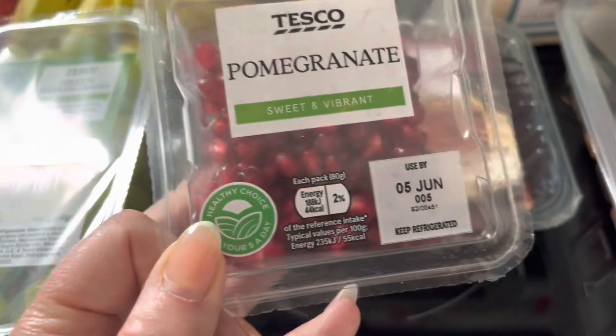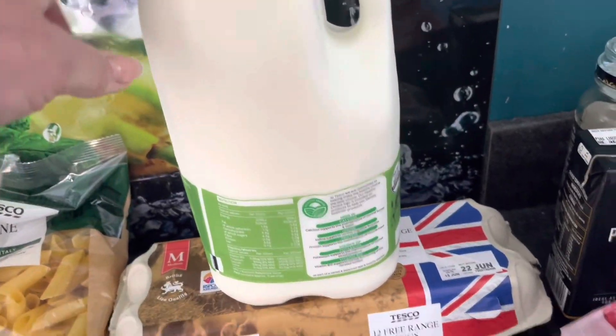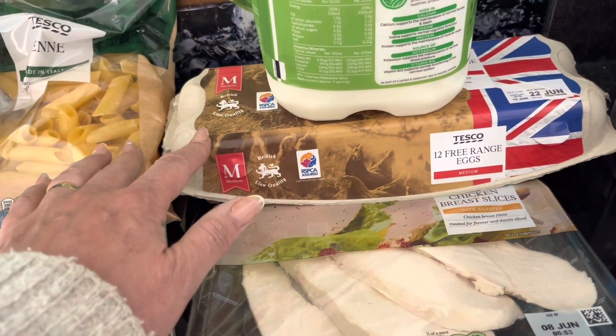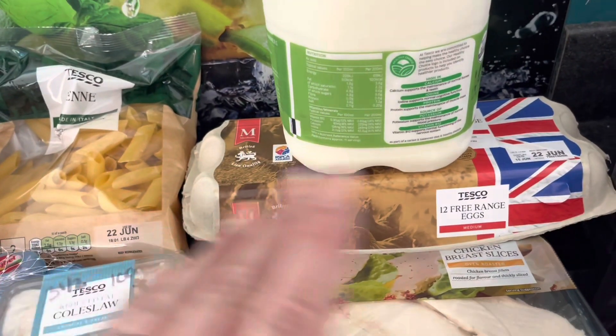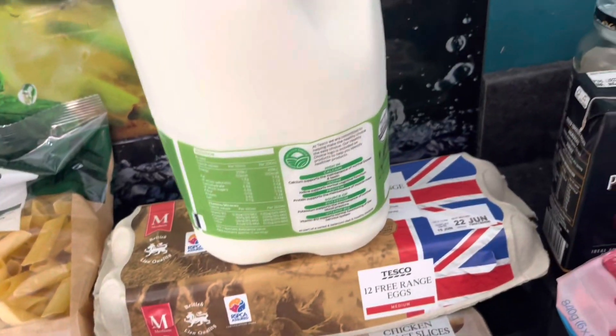I've got some little pomegranates just to add on to my salad to make it a bit more interesting. Semi-skimmed milk, just some eggs — a complete staple. Eggs are just going up and up, aren't they? I still have to buy free range — I cannot bring myself to buy barn eggs. I'll just pay the extra and get free range.